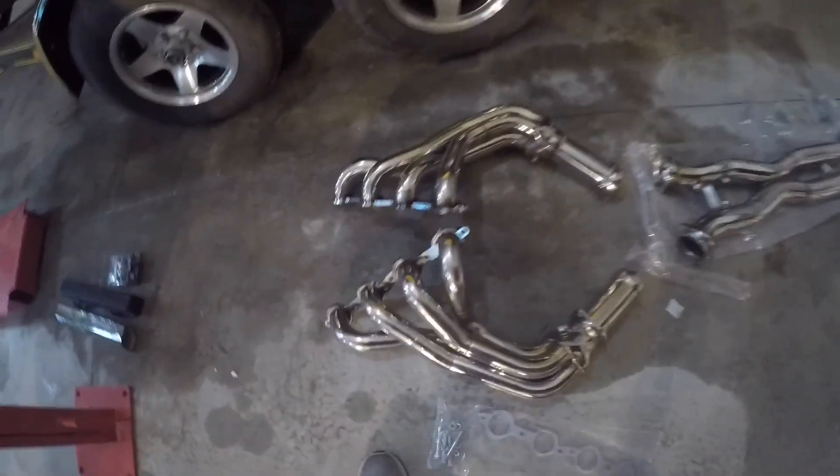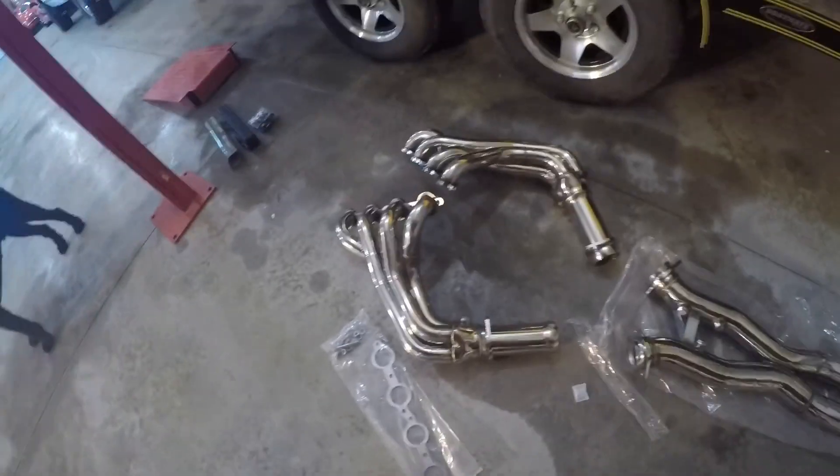Got the Manzo headers, x-pipe — and if you want to call that the mid-pipe, x-pipe system here. That's going to go on my C5 Z06.